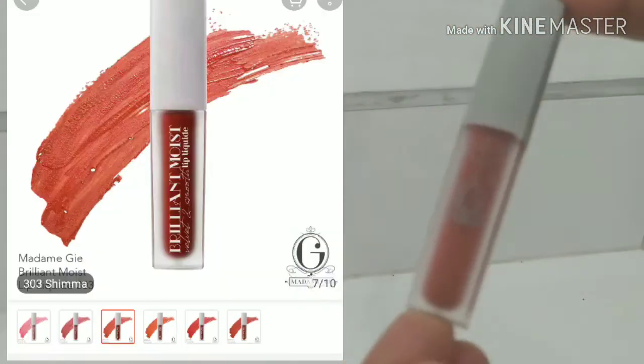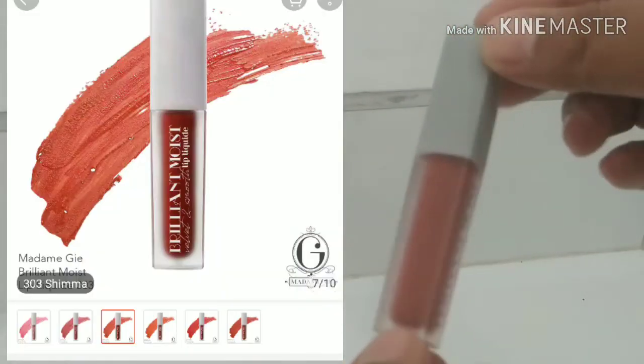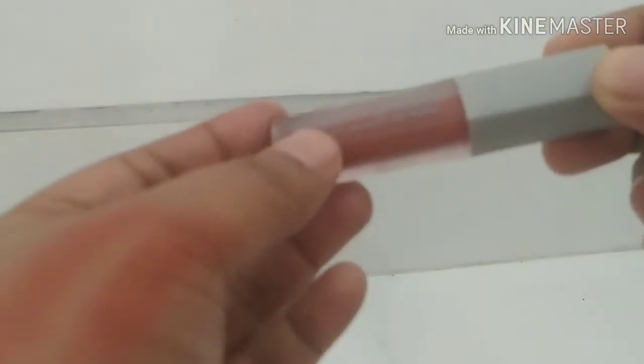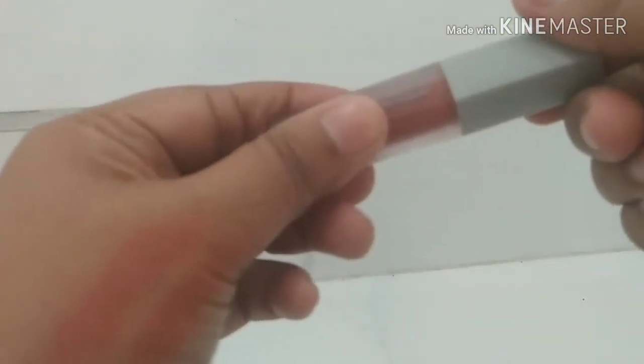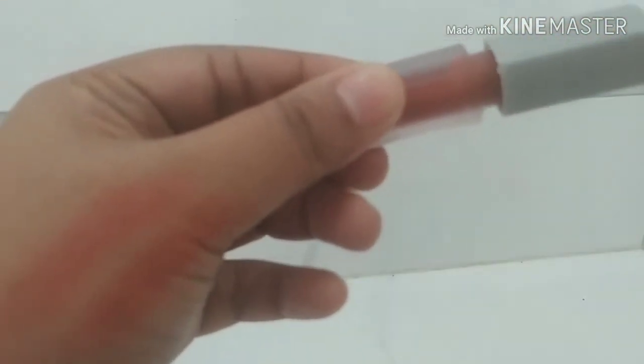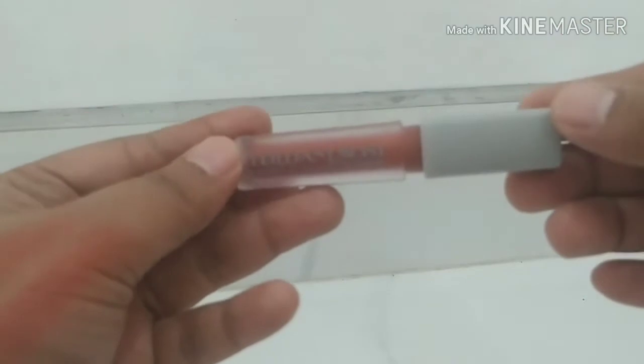Ini tutupnya abu-abu gini. Dan pilihan warnanya banyak banget. Tadi pertama kali aku buka, itu kayak ada aromanya gitu.